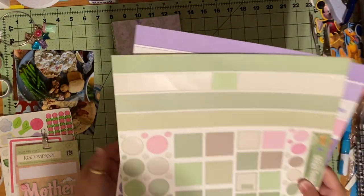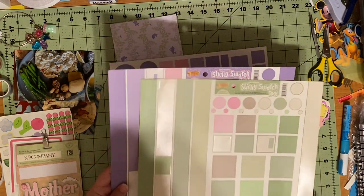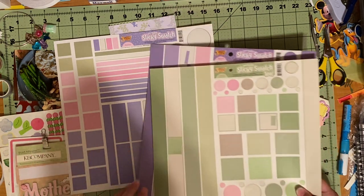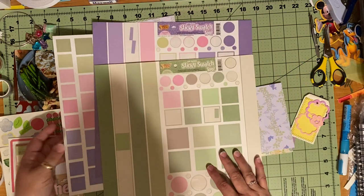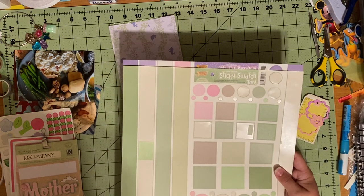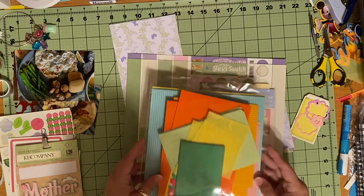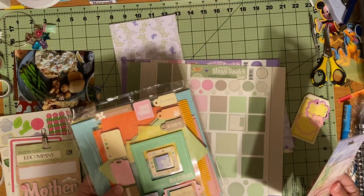These are stickers — if you've been watching my videos, I am working on getting rid of my stash. I have three sheets of these Sticky Swatch 2: squares, circles, strips, borders — just different rectangles in different shades of purple, pink, and green. I'm going to use some of these if I can, because my goal for 2021 is to use all of these. I've had some items packed since 2003 or 2004. I forget about them, so I have them. These are not part of my layout, although if I think of something to pull from here, I will.